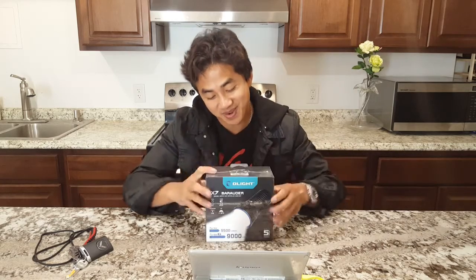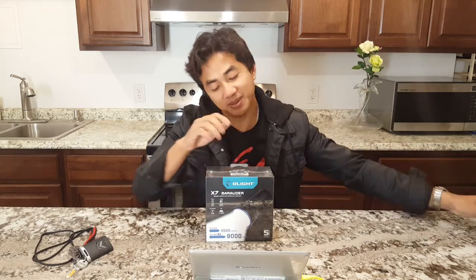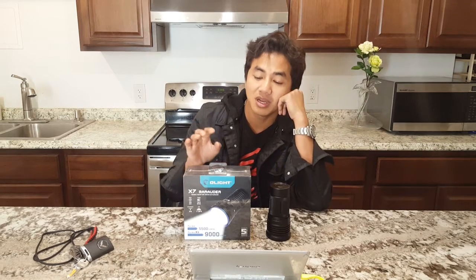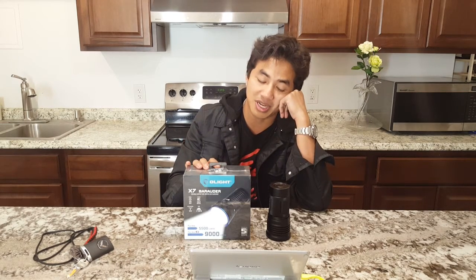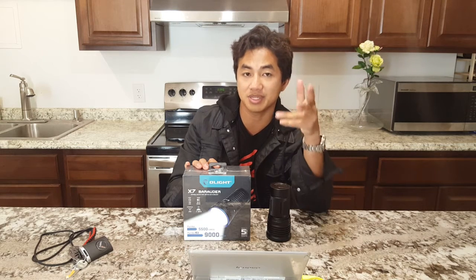Now we have the Olight X7VN. The reason this light is brighter than the older TN36UTVN is because I'm able to fit Anduril VNX2 into this light, so the circuit actually pushes the LEDs as hard as the batteries can give.